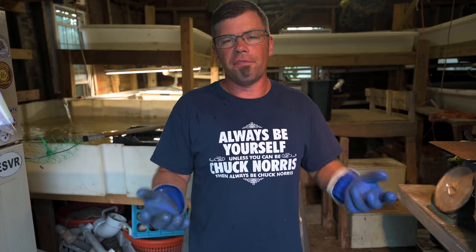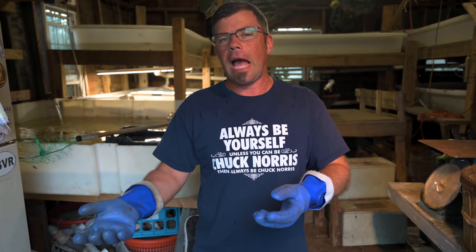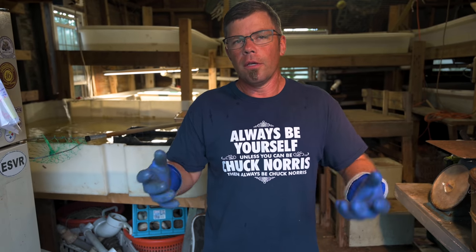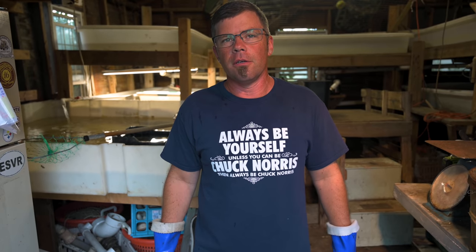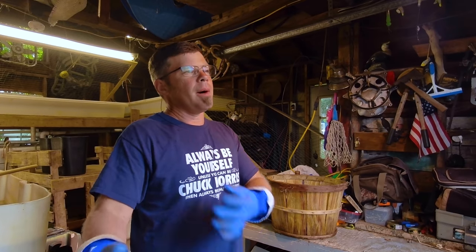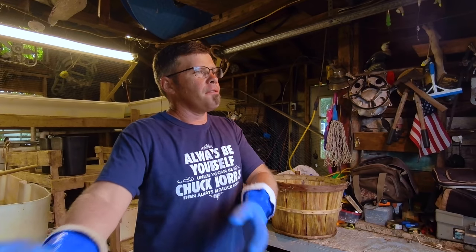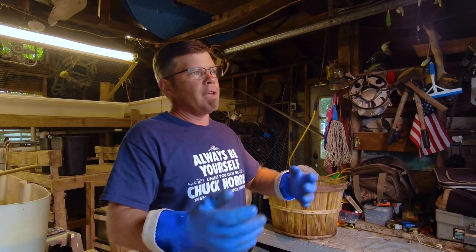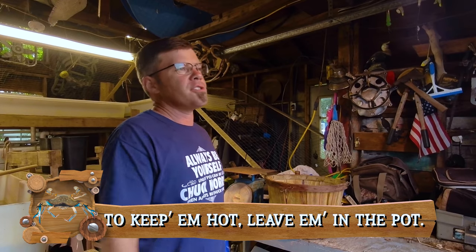Once they cool off, they lose a little bit. For storing them, if you put them in the cooler they stay hot longer — take a couple out, eat them. That way you're not dumping them all out on the table to get cold. The cooler helps insulate and keeps them warm. Some people just leave them in the steam pot and the steamer will keep them warm. But if you steam your crabs somewhere different than where you're eating — say in your garage and then eat on the deck — you can take the cooler to the deck.